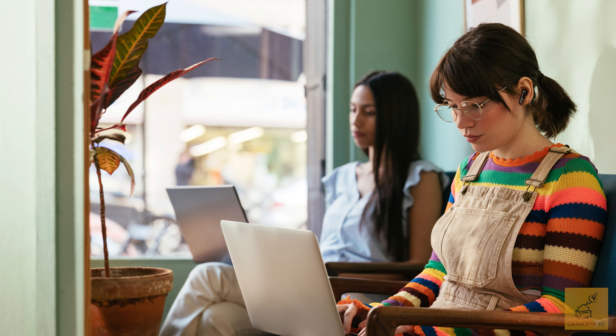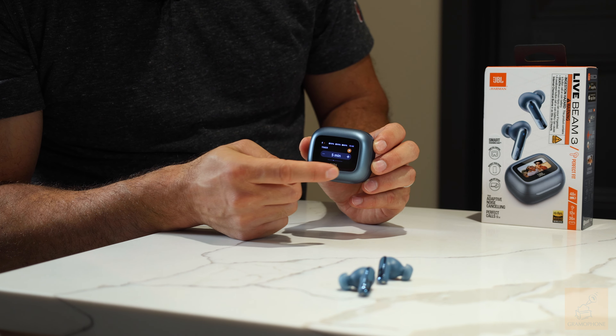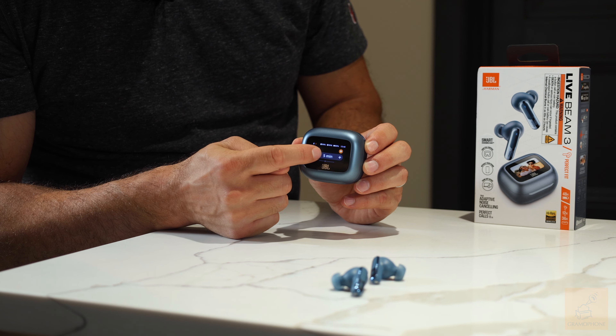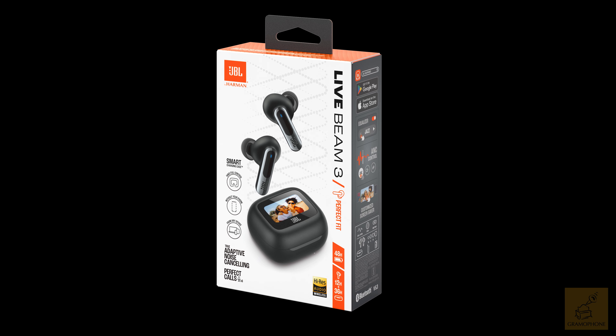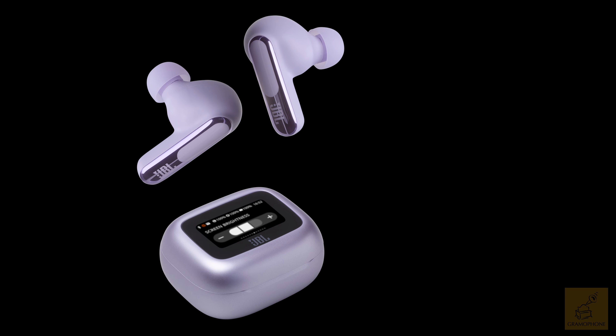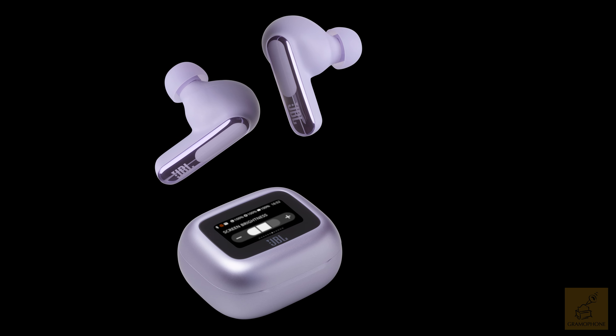Some of the key features that stand out on the Live Beam 3 are wireless high-res audio with that JBL signature spatial sound, a convenient smart charging case with a touchscreen for seamless app and phone-free control, true adaptive noise cancelling with custom control and awareness modes, and 48 hours total playback plus wireless charging.